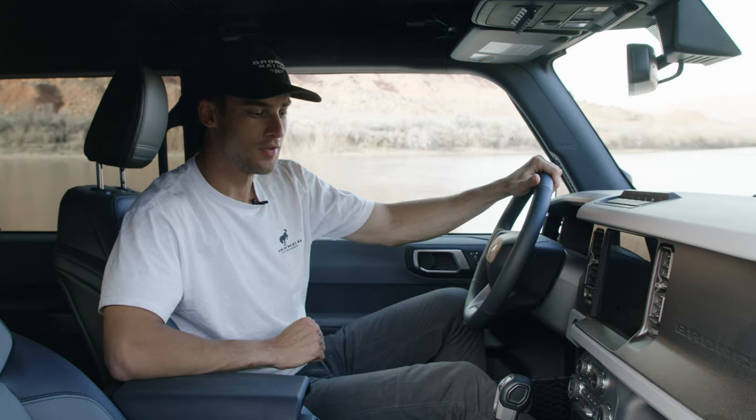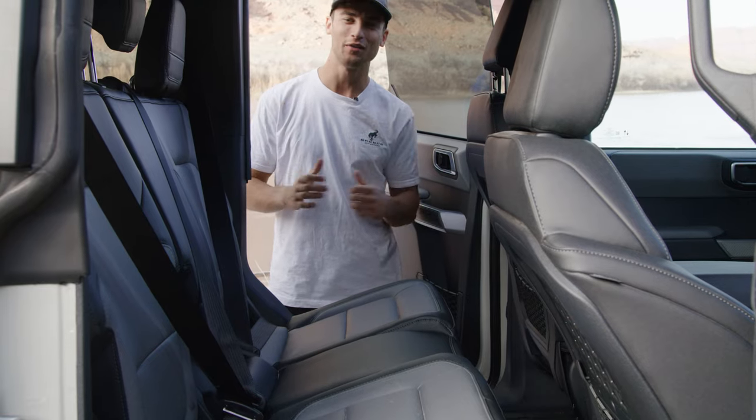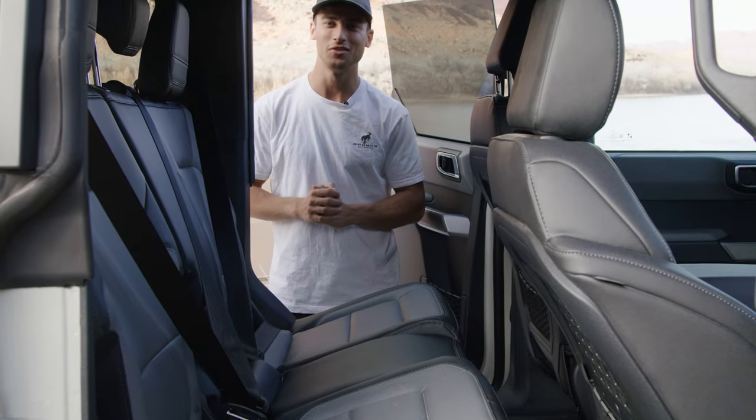We do not get a heated steering wheel with the Bronco Everglades, but we do get heated front seats, which is a good option that comes with the marine-grade vinyl interior.